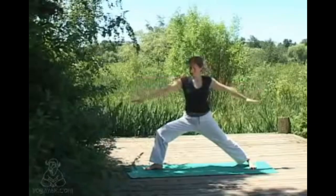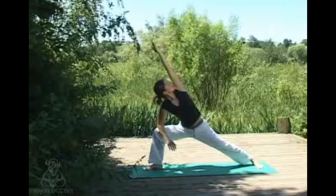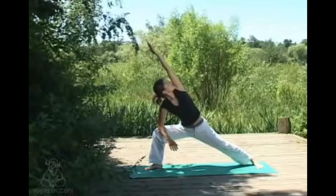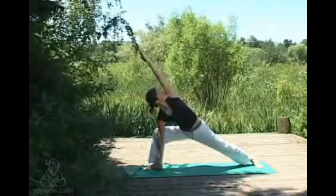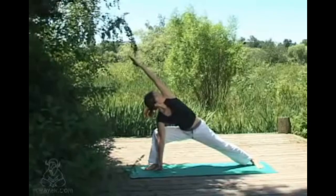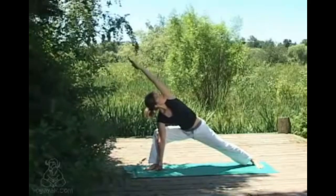Again lowering that front elbow to knee, inhaling sweeping the top arm up overhead, finding that long line of energy running up the back leg all the way up the side of your body and out that top hand. The variation is to lower the front hand to meet the floor — only if that allows you to keep the chest nice and open. Keeping the connection with the breath at all times. Inhaling up to center.